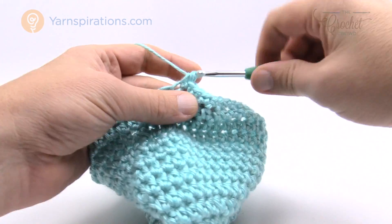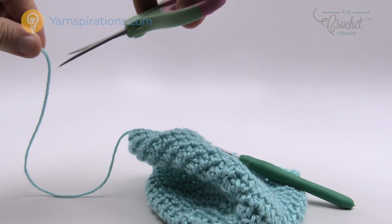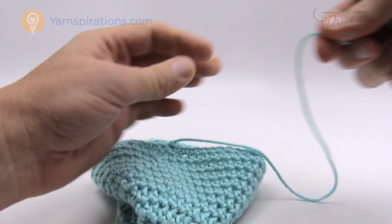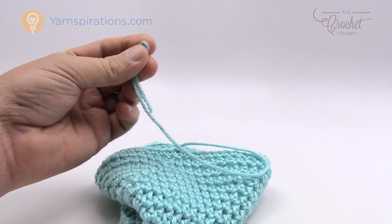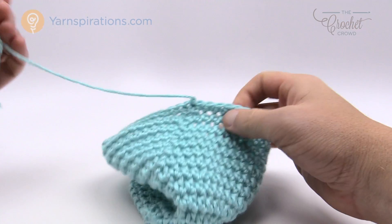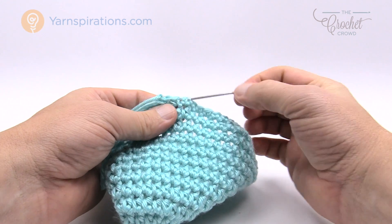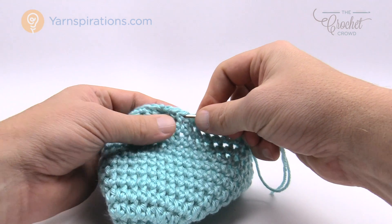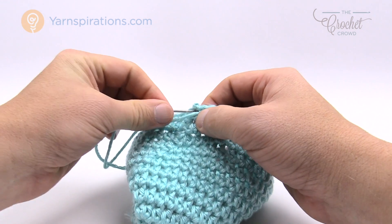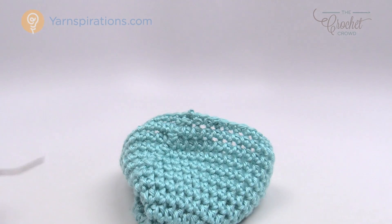Single crochet in each one of the half double crochets all the way around, then join to the beginning single crochet. Cut your string about a foot long, pull that string through the loop, and grab a darning needle. Thread the yarn through the darning needle and weave it into the fibers — go in three different directions so it never falls out. Come through once, go back in through a different set of fibers, and then back once more in the other direction: 1, 2, and 3. Then safely cut the strand right down into the project and you'll never see it coming out.